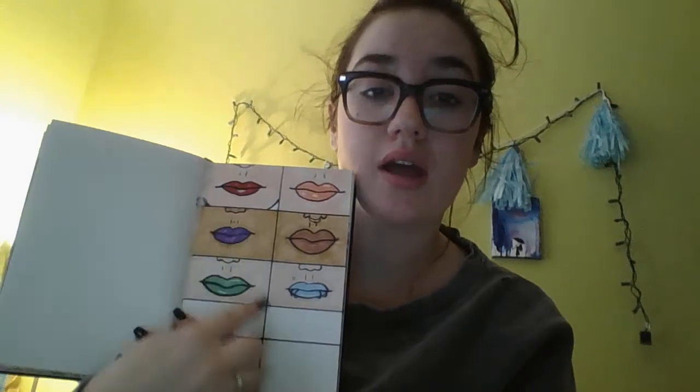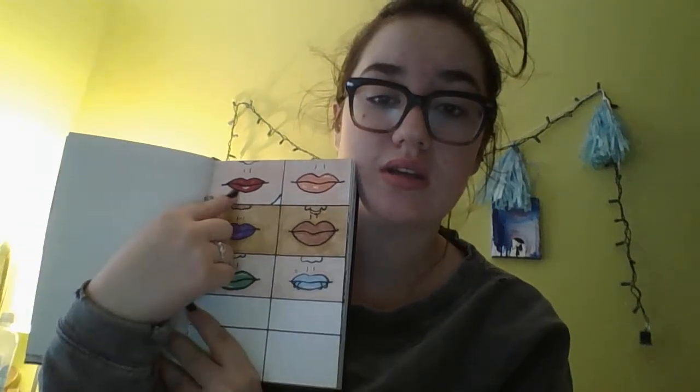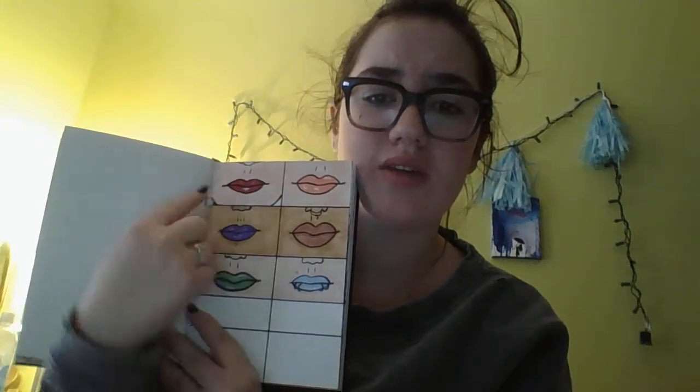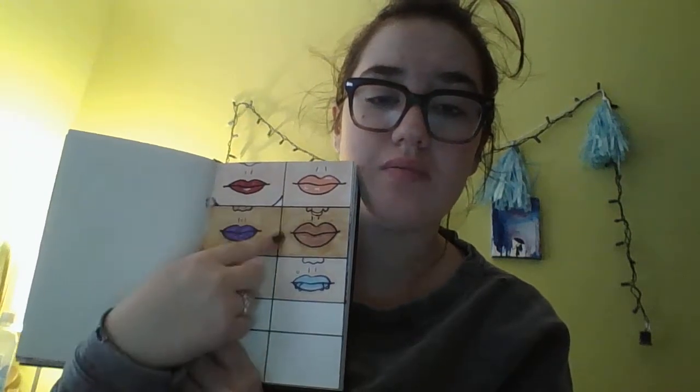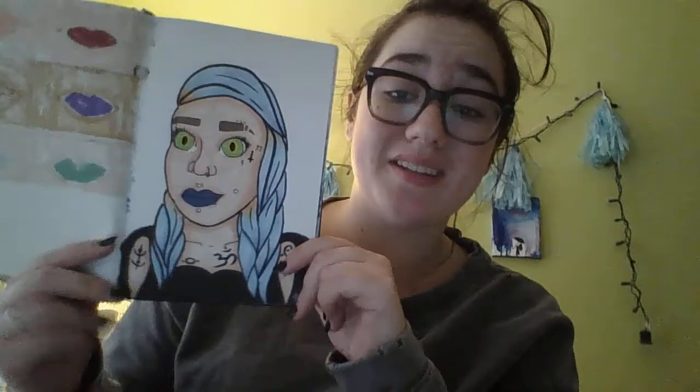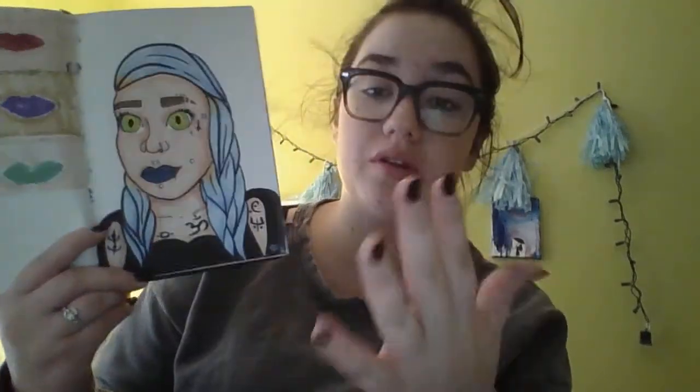These are actually from when I got a new set of skin tones - I know this one was brick, this one was toffee. I was experimenting with them. This is when I got into tattoos and piercings a lot and drawing them. I just wanted a person I could just keep putting everything on. So this is my badass chick.